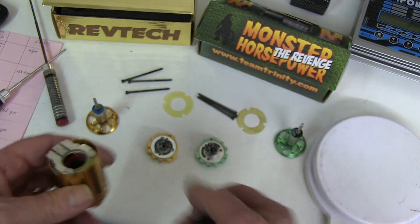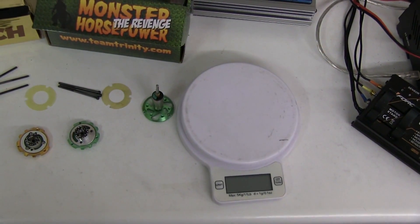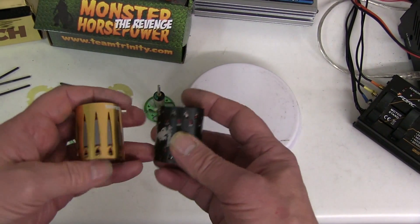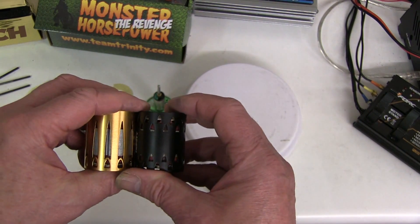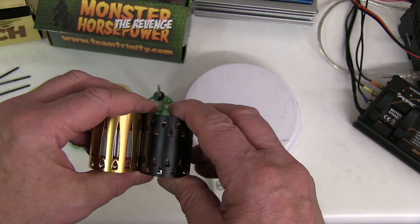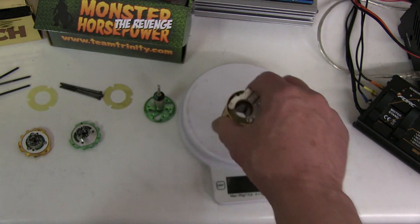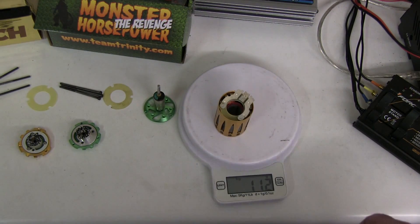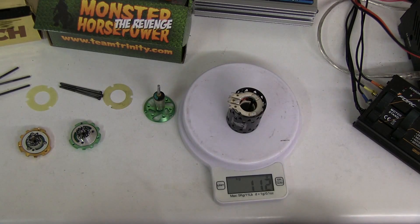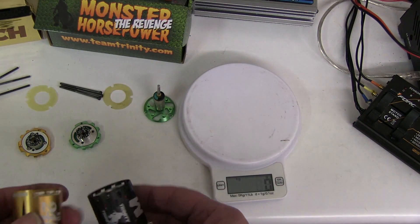Looking at the weight of the internal components, I would say the black one looks like it's got one lamination less just by eye. The gold one weighs 112 grams, and the Monster stator also weighs 112 grams. So whatever the difference is, it's tiny.